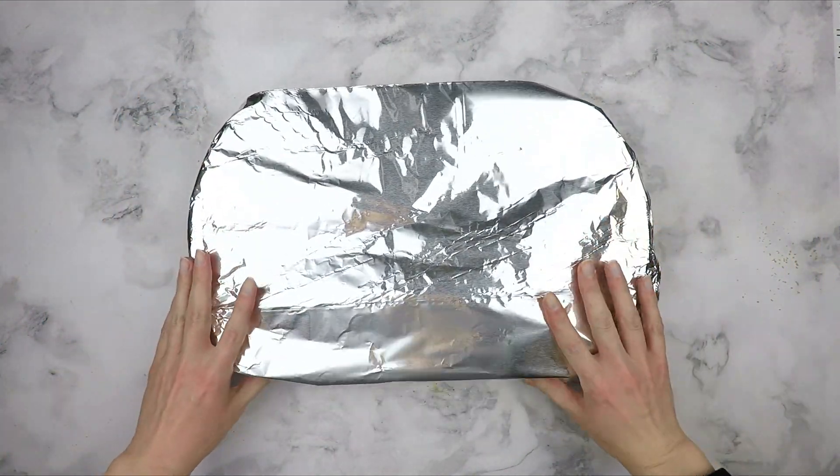Once cooled down, scoop the squash into a bowl. Using a potato masher, mash the squash until smooth — I like to press the masher down and then wiggle it to break up any chunks. After mashing, give it a quick stir to make sure it's smooth. Here is a close-up of the texture. It looks so good!